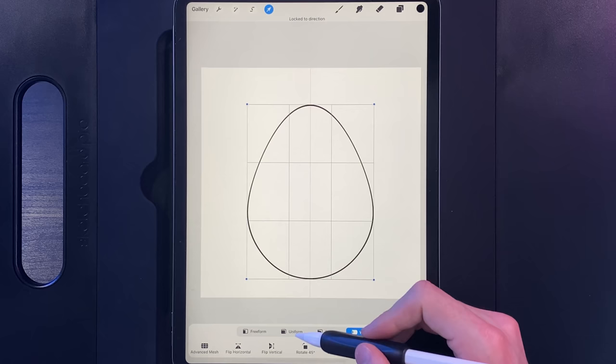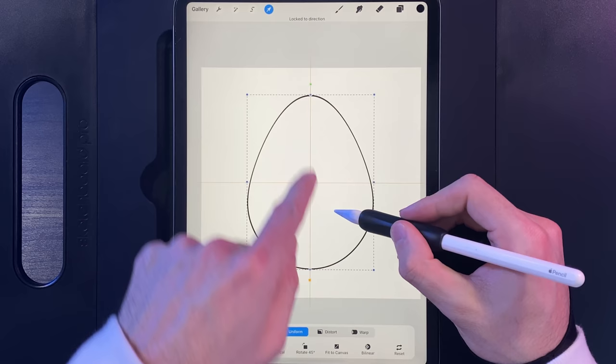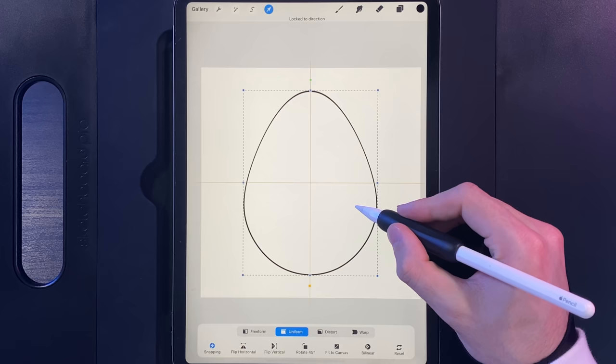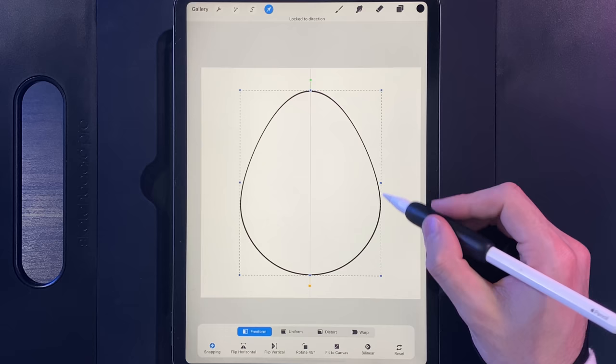Grab your cursor again and go to the Uniform option, popping it in the middle of the screen until you get the orange lines both horizontally and vertically. That lets us know we've got the perfect ratio. If you want, you can increase your egg size up a little bit more to fill up more of the screen. You could also use the Freeform option to make it a little bit wider, but something like that is pretty much bang on. Tap on your cursor when you're done.